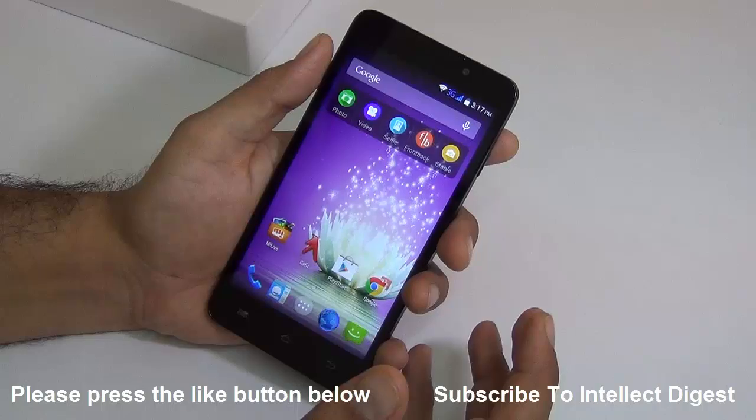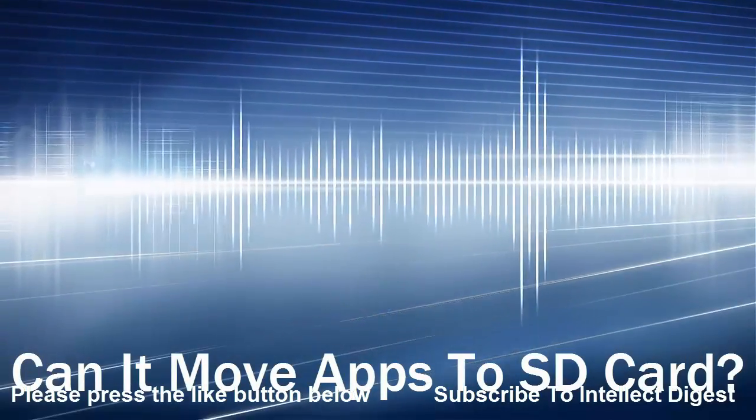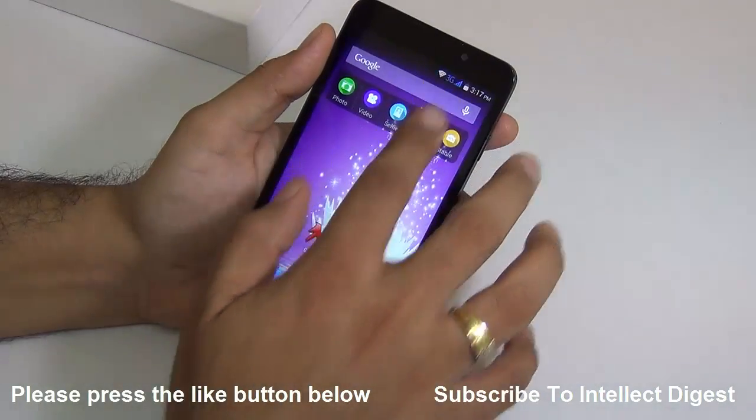Let's start with the frequently asked questions about the Micromax Canvas Nitro A310. The first question is: does it allow moving apps to SD card?